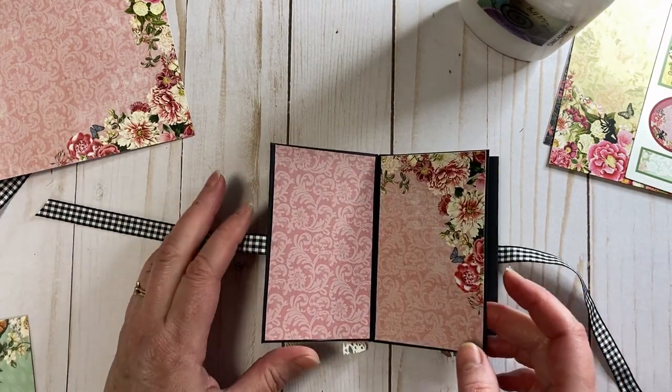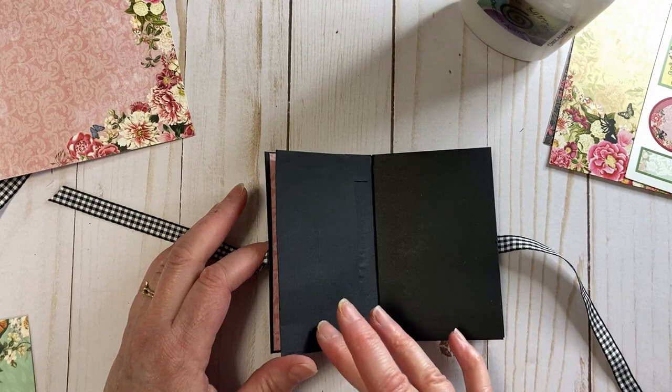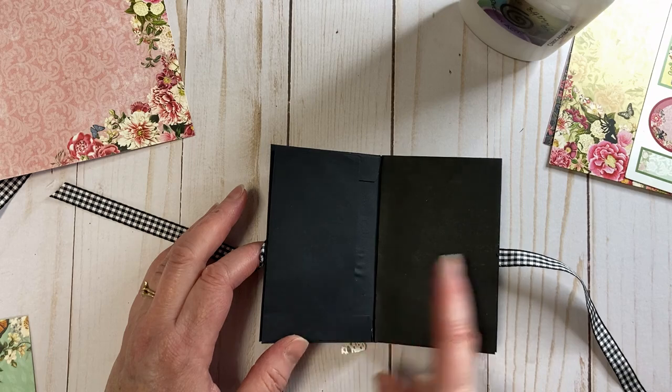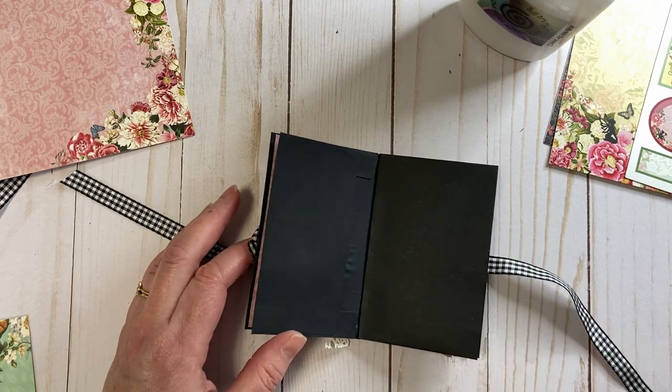I'm going to take a break and do some more pages. I'll stop and point out how I handle the pocket, but I'll do the other plain pages and come right back.